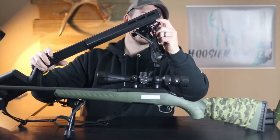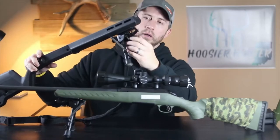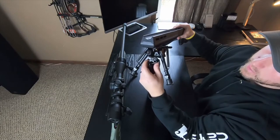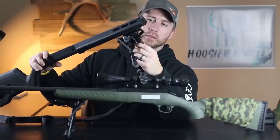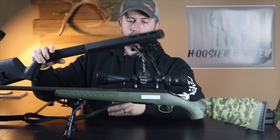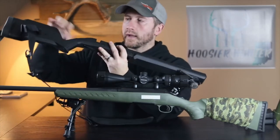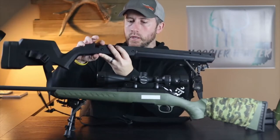I've already purchased a Magpul M-Lock bipod and sling swivel mounting plate. You can see here I've got the Harris bipod mounted right here, and then the sling mounts directly below the Harris bipod. I've got my sling on here already, and on the back I just ran that through the provided sling attachment point on the buttstock.